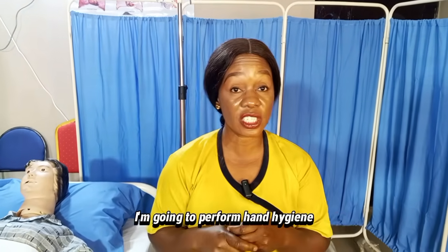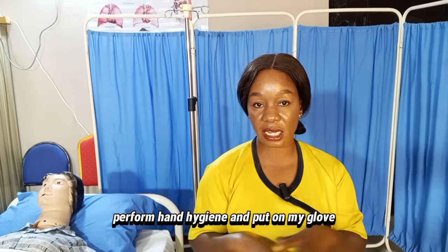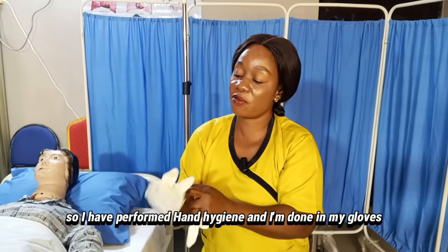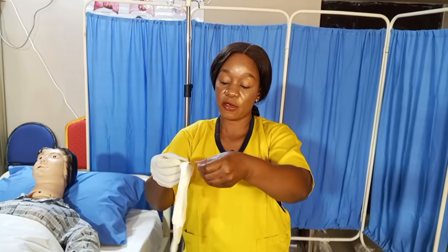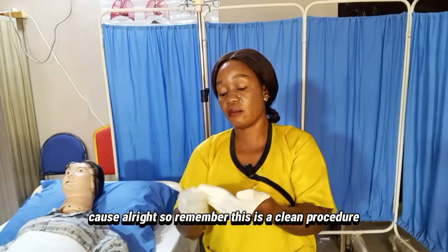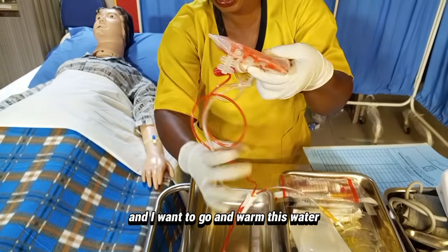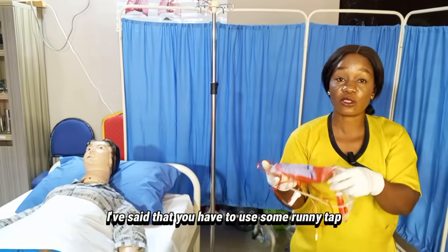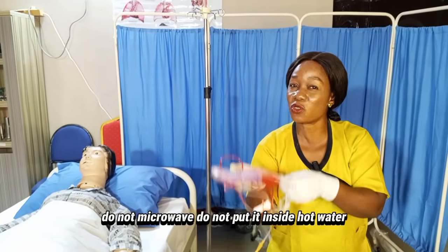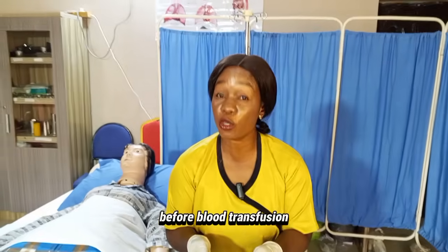Perform hand hygiene and put on your gloves. Remember, this is a clean procedure. I've donned my gloves and I'm going to warm the blood to room temperature using running tap water. Remember: do not microwave the blood and do not put it inside hot water. We are still on the responsibilities of nurses before blood transfusion.